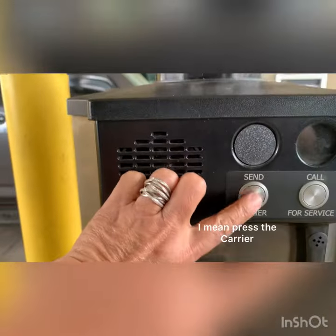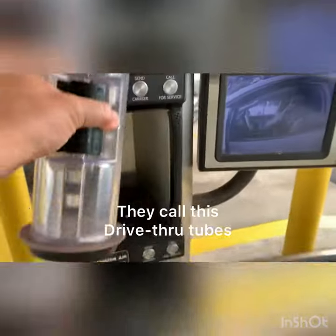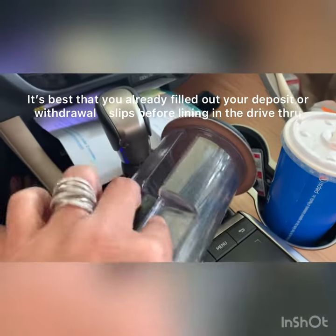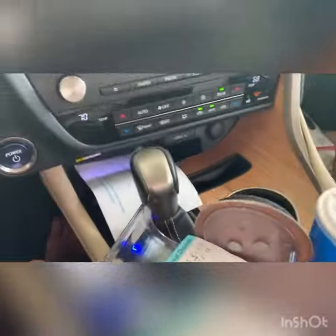So, open — take this one, open this. There are sections inside. Just close it, like this.